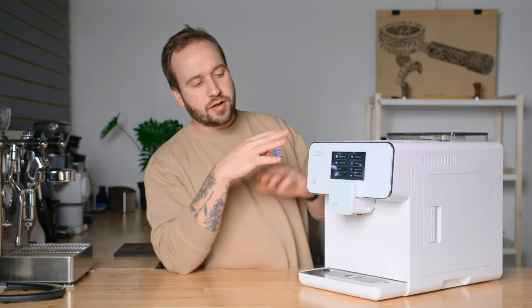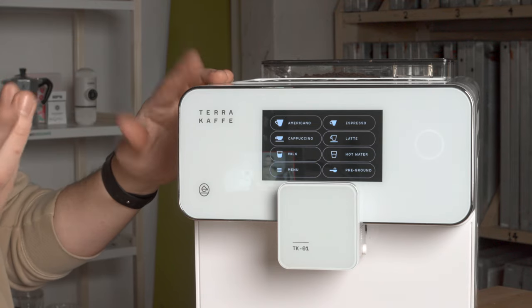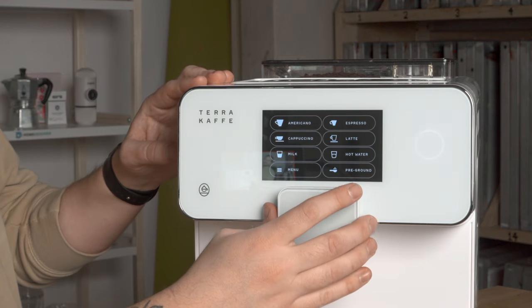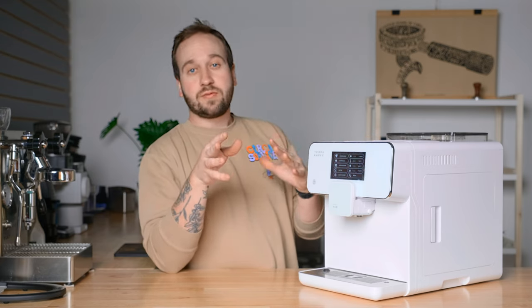On the main screen, we have all the different presets — you just press the button and it dispenses your beverage: Americano, cappuccino, milk so it'll just steam milk, hot water, latte, and espresso. There's also a button for pre-grounds. Let's hop into the menu and go over the settings, because that's what this machine is really unique for.